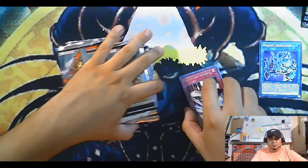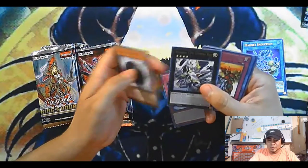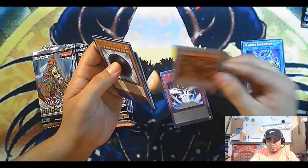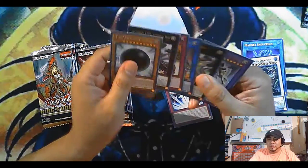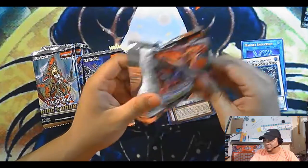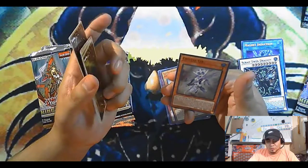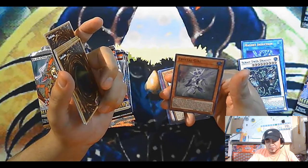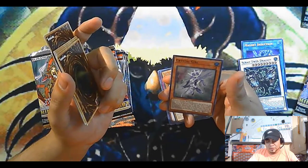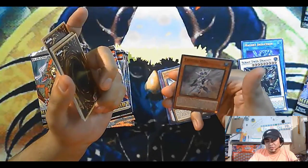Let me get some room over here. Rivalry. Ooh, Scrap Twin Dragon! I don't think I have this — I was actually going to make a Scrap deck, but the Scrap Recycler or whatever it's called was the most expensive card and that kind of put me off. Crystal Girl — if this card is in the graveyard you can activate its effect during the end phase to add a level five or higher Water monster from your deck to your hand. If you control a level five or higher Water monster you can special summon this card. Like an extender possibly for Water decks.